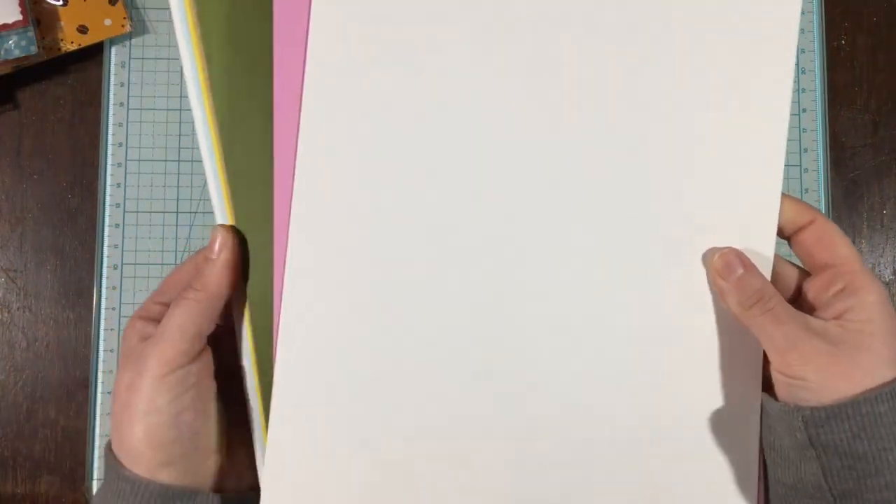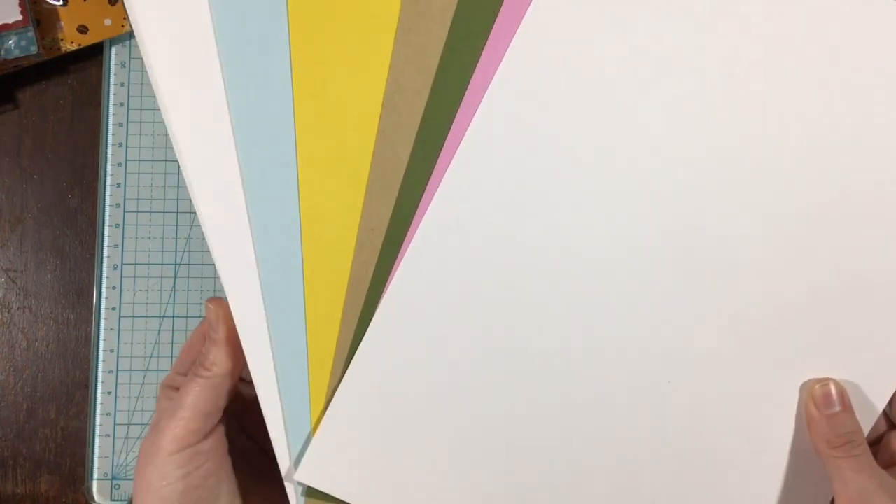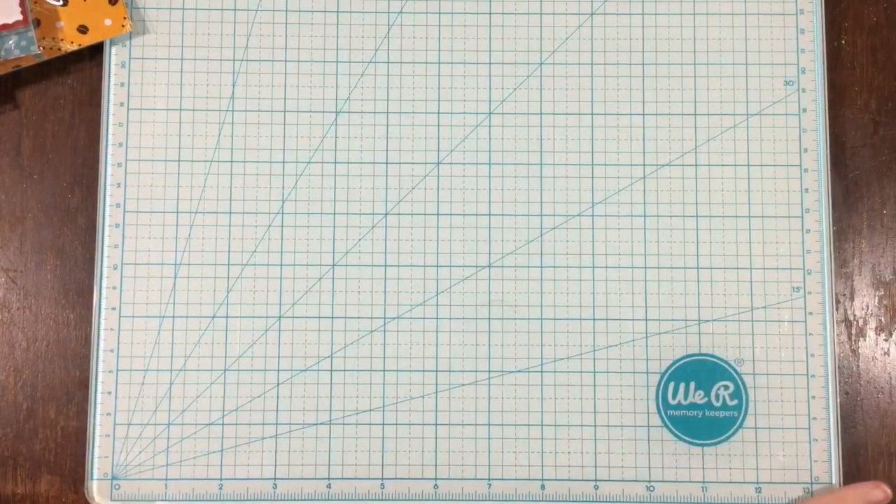Let's start by looking at the cardstock. There's the two sheets of the NENA 110 pound. There's My Favorite Things cardstock in whipped cream, snow cone, cotton candy, jelly bean green, lemon drop, and craft.